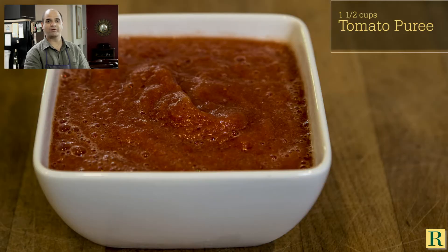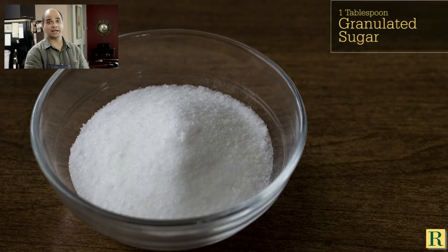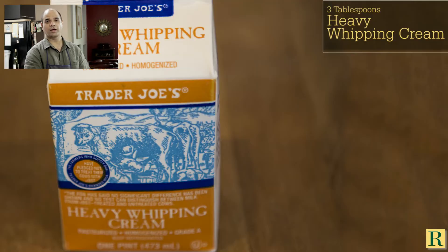Remember, if you do not have fenugreek leaves, you should not make butter chicken. The most important ingredient in butter chicken is not butter and it's not chicken — it's just dry fenugreek leaves. I hope you enjoy this episode.